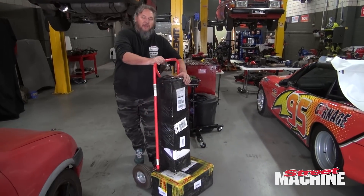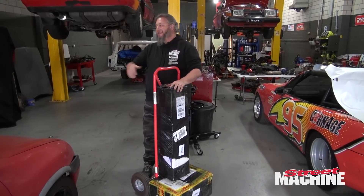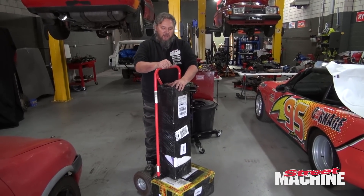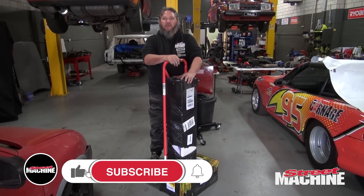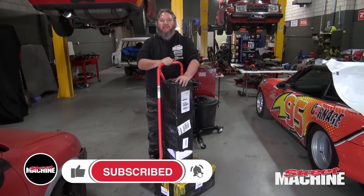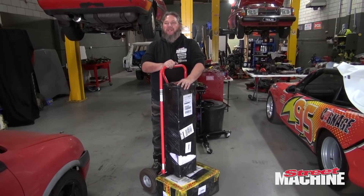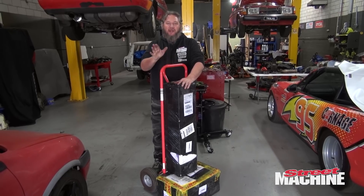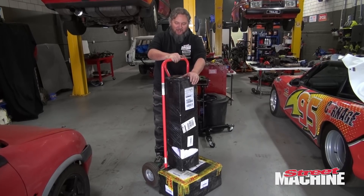We've had a delivery. If you watched our last video about moving the old Valiant on, you'll know we had the last week off. Me and Ken were told we had too many holidays and needed to take some. The problem with that is we've got stuff to do, but we did take our holiday. We had a week off and of course a whole bunch of stuff showed up in the meantime.